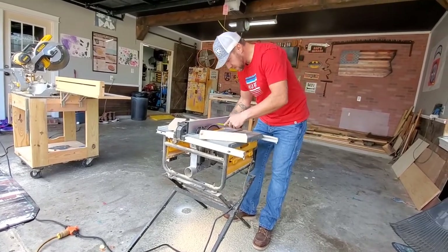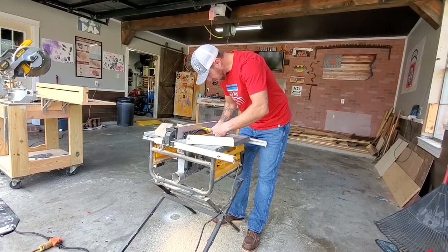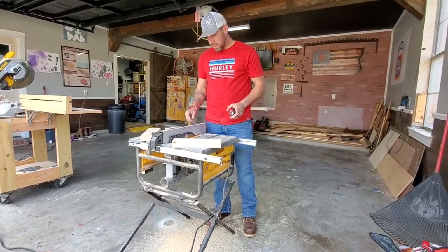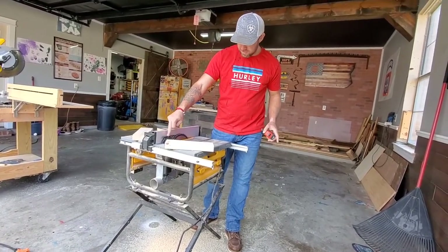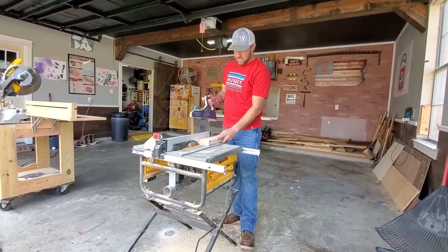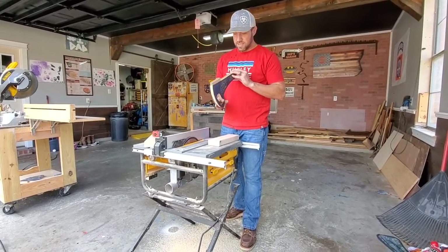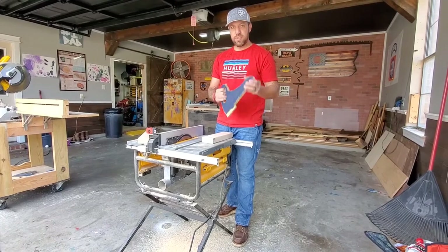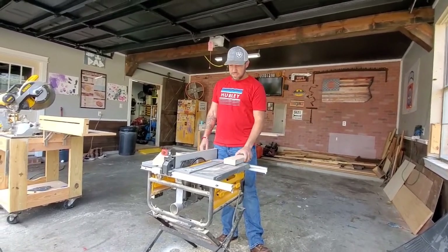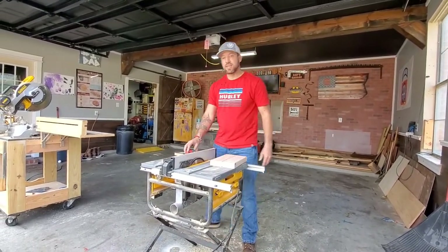I've got my fence set up at a quarter of an inch. When doing these cuts you could take off the riving knife, but I'm not going to. This is where your push stick comes in handy — it'll get cut up, which is fine; they're basically throwaway items, just there to keep your fingers away from the blade. We'll cut both of these and see how many pieces we get.